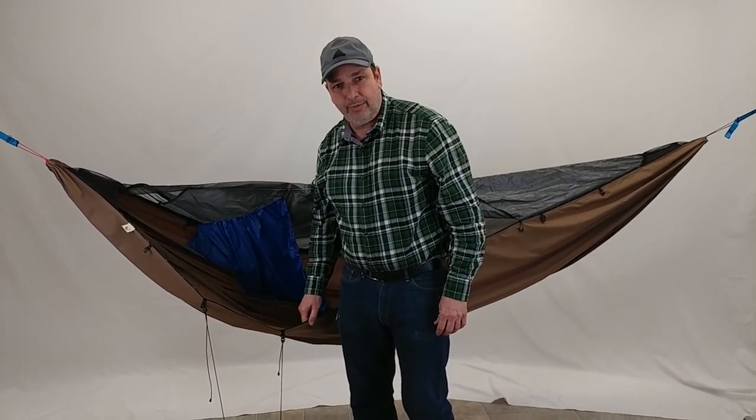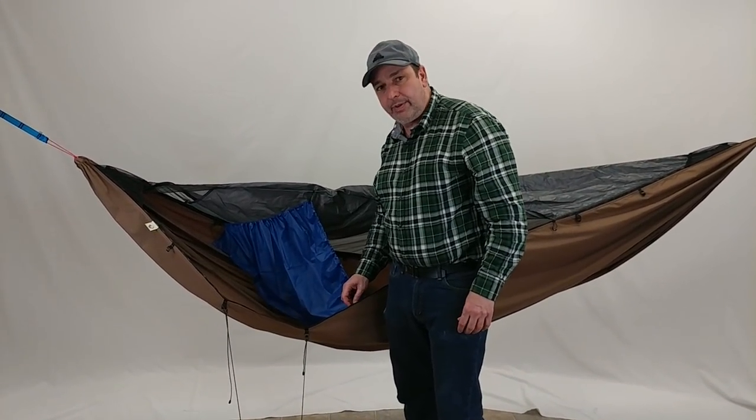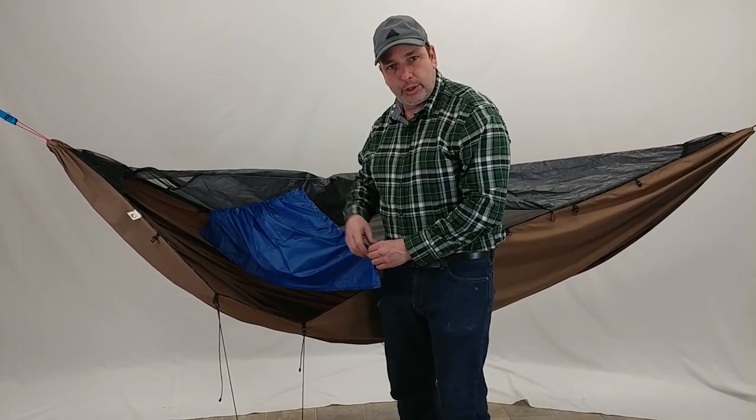Hello everybody, I'm Dutch and I'd like to introduce our latest accessory for the Chameleon. It is called the Breathalyzer and the idea of this is to divert your breath towards the vent.